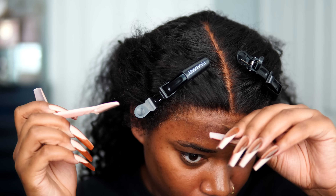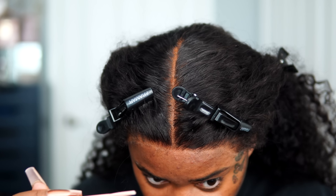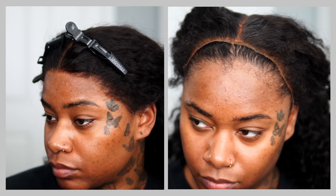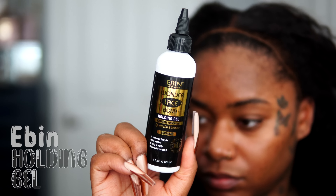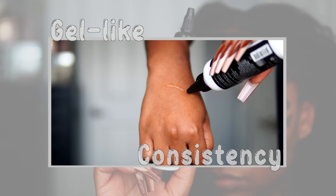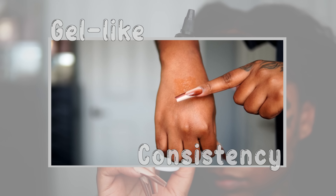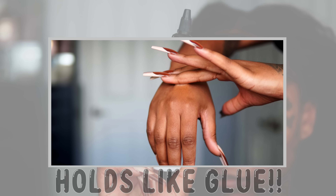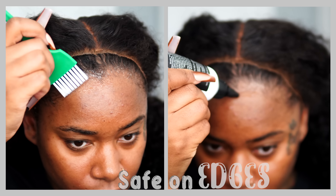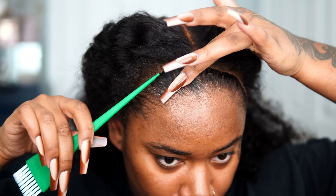I went ahead and cut the hairline to my liking — I cut pretty much all the edges off the front but left the sides. My sole mission is to get my hairline on this wig to look just like my real hairline. So we're going to do a little bit of baby hair, but not too much. This is the holding gel from Even — y'all have been seeing me use Even products for over a year now, and every time you see these videos, they are not sponsored. They are bought with my own money — my own opinion, my own experience.